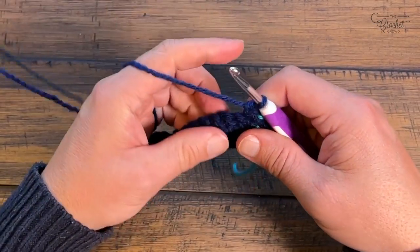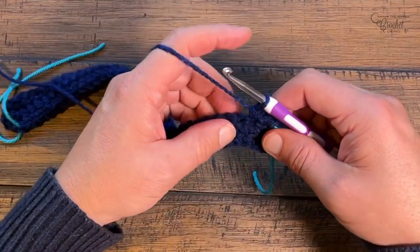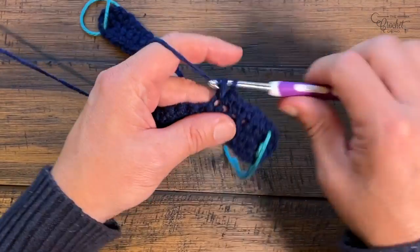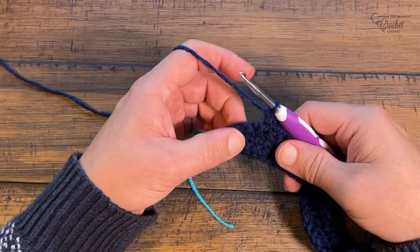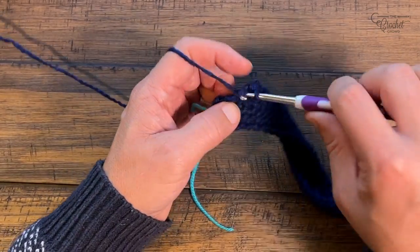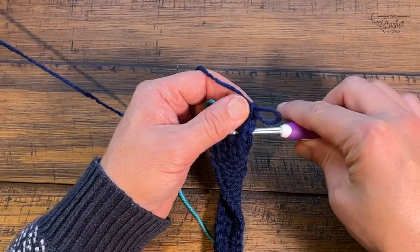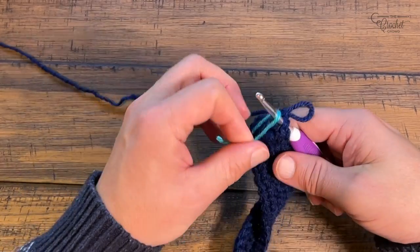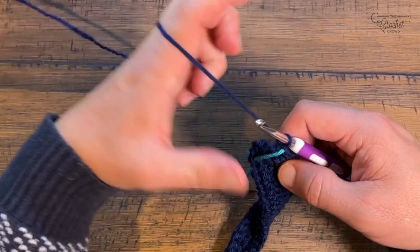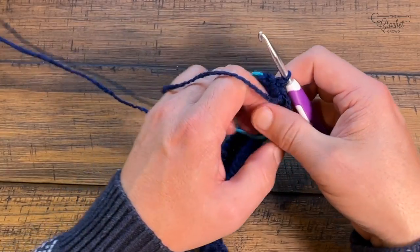Continue along the opposite side. Coming up close to the end, the last stitch before we hit the corner gets three single crochets - 1, 2, and 3 - and put a stitch marker in the second one of that grouping to indicate the corner. Once you're out of stitches you're done with that side. To finish the round, slip stitch to the beginning one, turn your work, and then begin rows number three, four, five, and six.